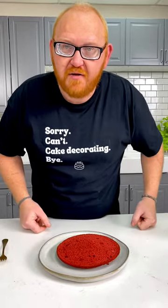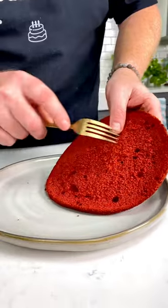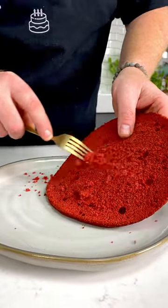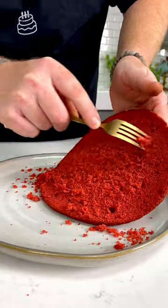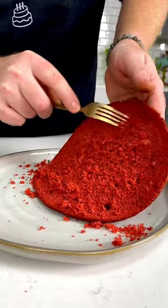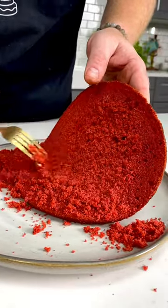I'm going to pop this in the fridge. While the cake is in the fridge, work on the decoration. I'm going to take a fork to the top of our cake and slowly create little crumbs. This is going to be a nice, beautiful garnishment along the side of the cake. Don't go too fast — you want a nice, even crumb all the way through.